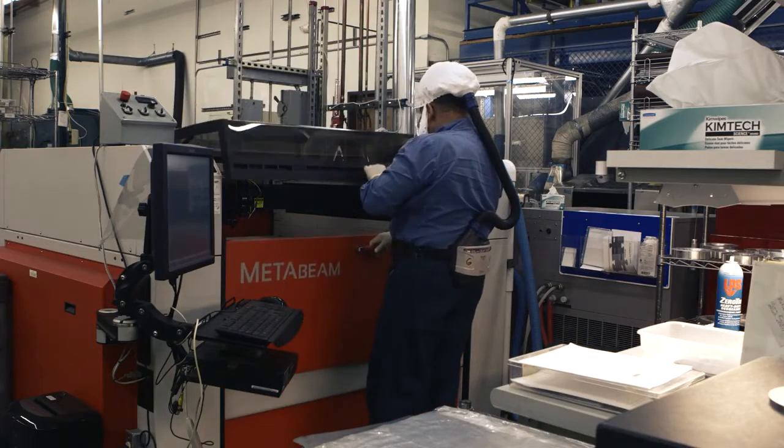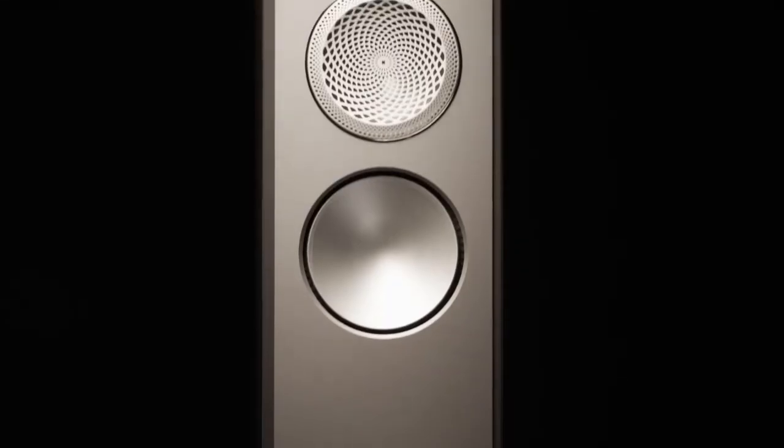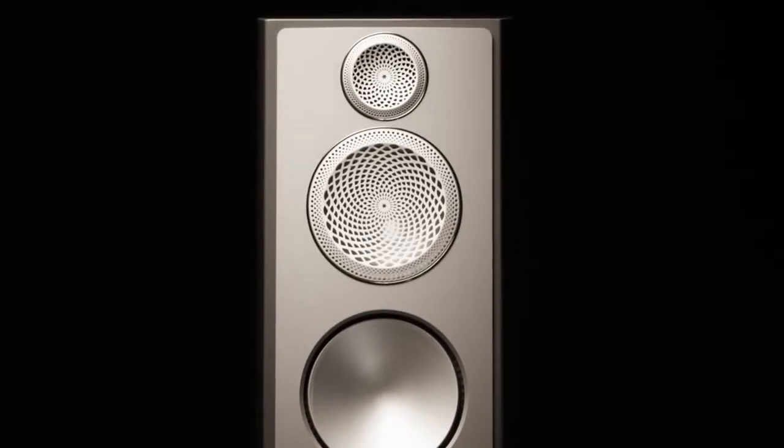The material is formed using extreme heat and pressure into domes and cones, and then to cut it to size we actually have to use a laser cutter. We collaborated with that manufacturer to produce the diaphragms specifically to our design. This was a big step forward.